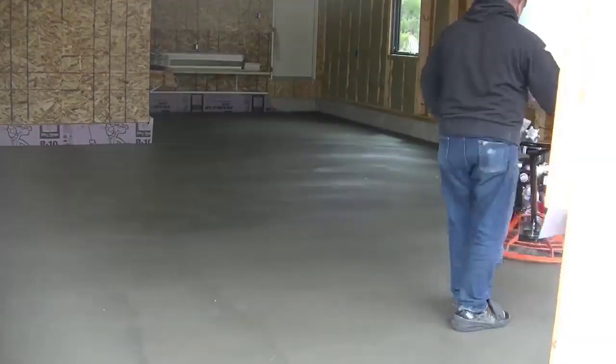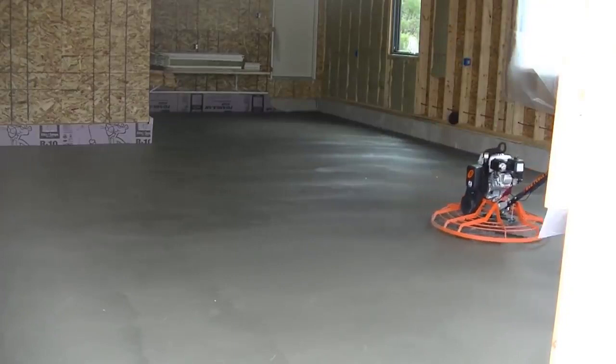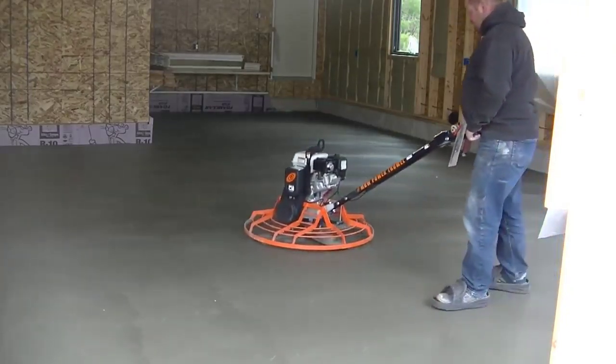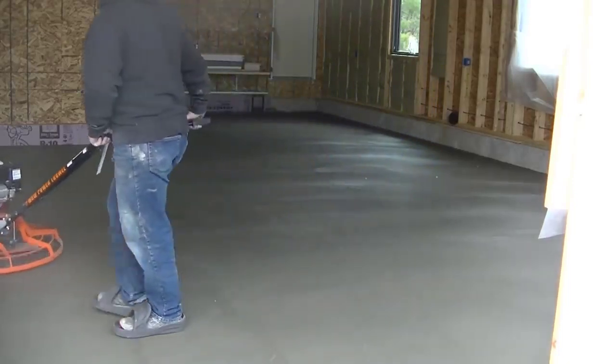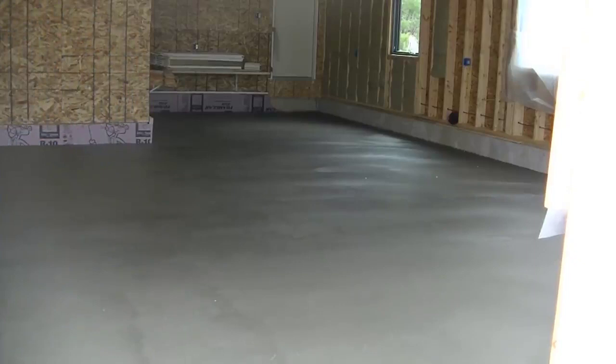I've got other videos on the timing — you can go back and check them out. But that's basically a day for us and how we pour and finish a garage floor. I'll have a couple other videos pop up here at the end that you can check out for more information on pouring and power troweling concrete floors. Like, share, and subscribe if you like these videos, and let me know if there's any other type of video you want me to make. Thanks for watching.